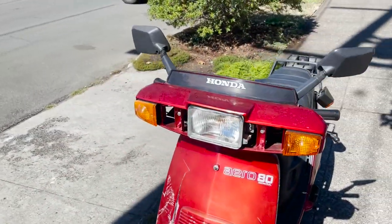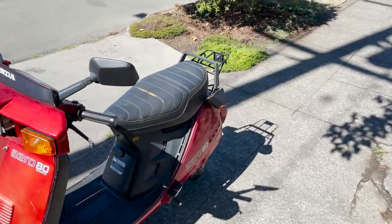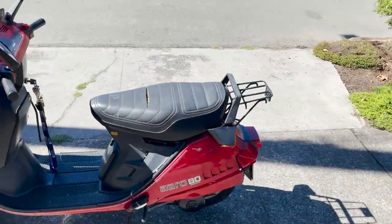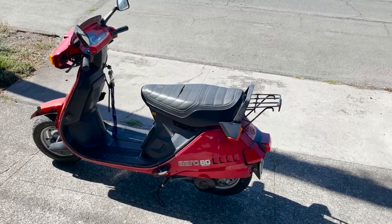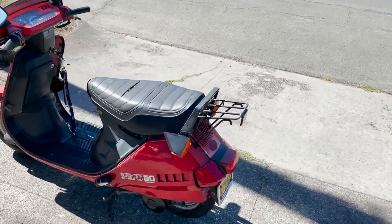The headlight works. We're gonna have to look into why the electric start's not working — maybe it's just the battery, or maybe the starter's out on it.